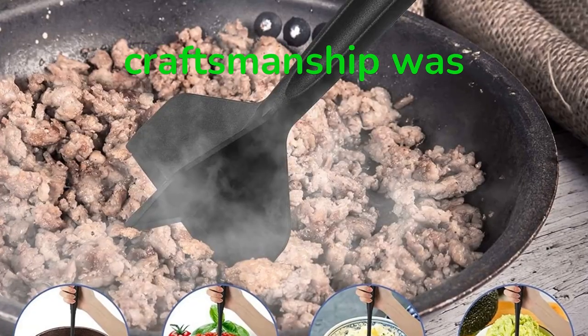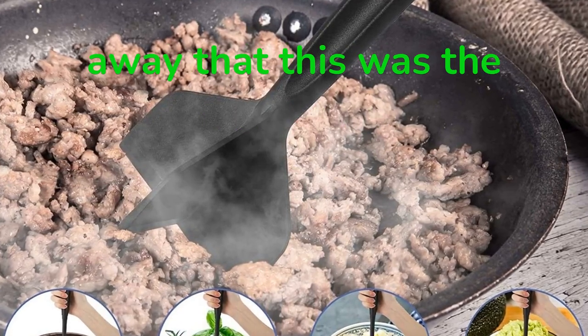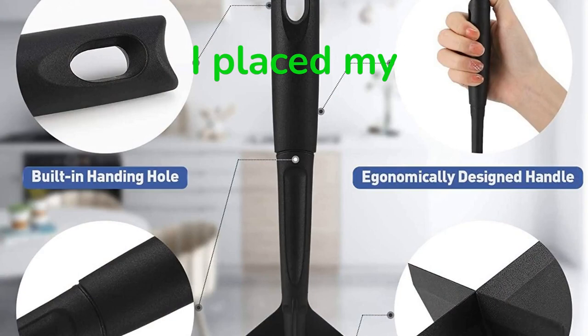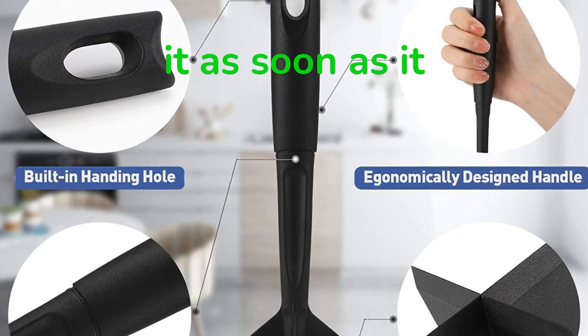The quality of the craftsmanship was outstanding, and the design was uncomplicated but functional. I realized right away that this was the ideal appliance for me to have in my kitchen. I placed my order for the meat chopper as quickly as possible on the internet so I could begin using it as soon as it arrived.